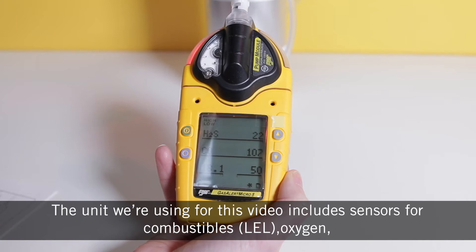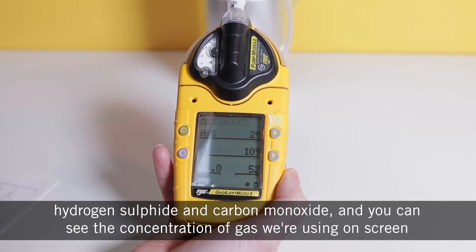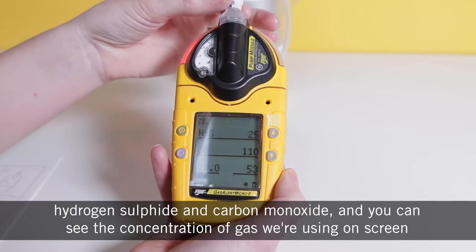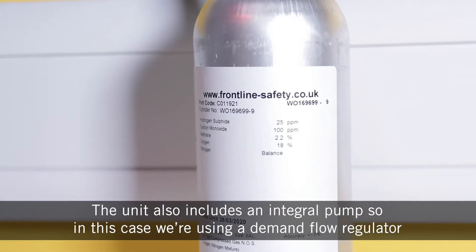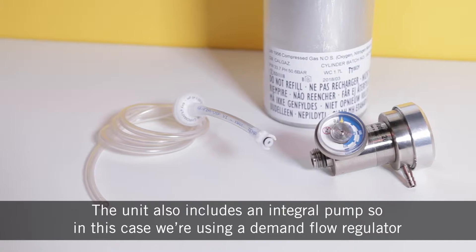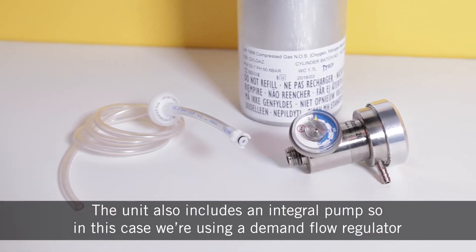The unit we're using for this video includes sensors for combustibles, LEL, oxygen, hydrogen sulfide, and carbon monoxide, and you can see the concentration of gas we're using on screen. The unit also includes an integral pump, so in this case we're using a demand flow regulator.